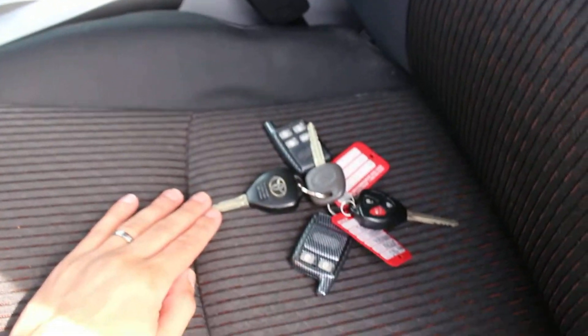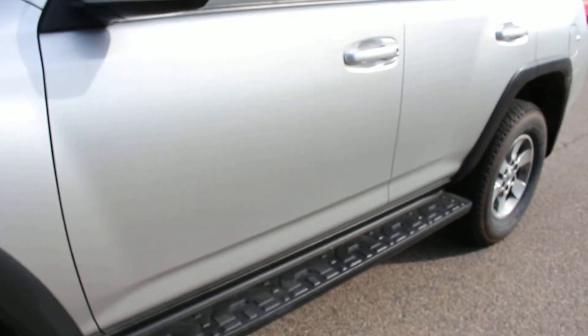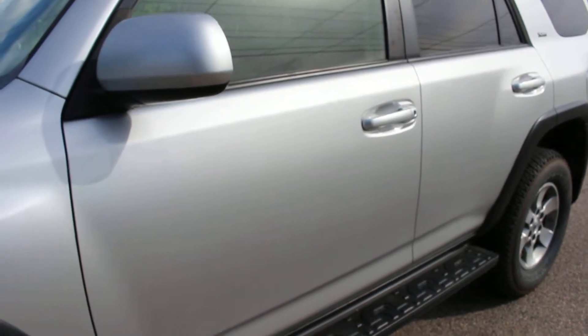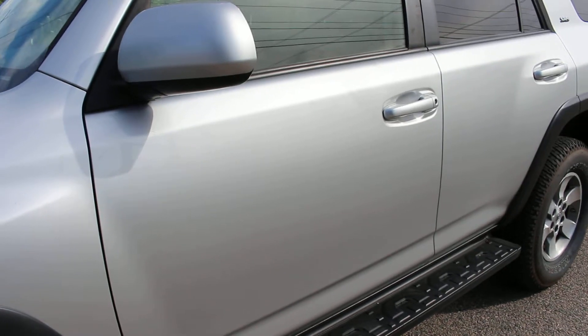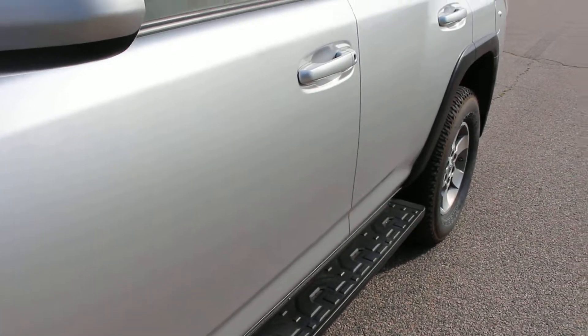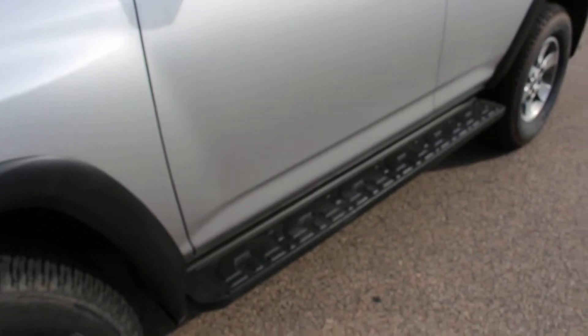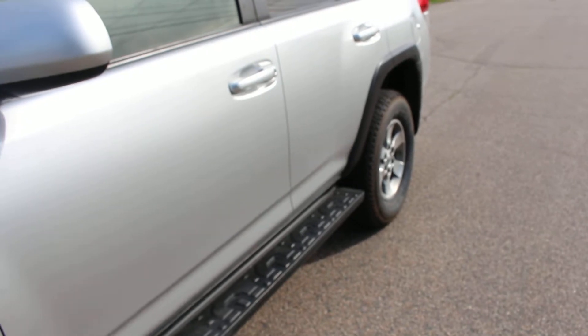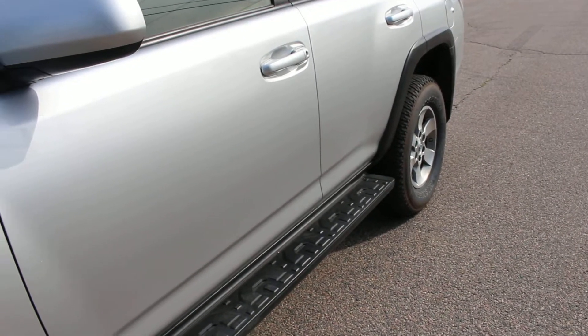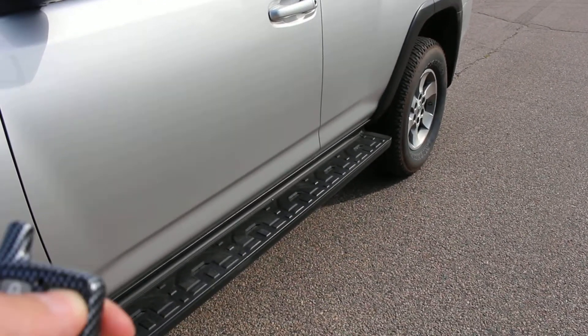Now, this 4Runner actually has five keys. I'm going to show them to you right there. And it has remote start, which I'll show you right now. Sorry about that — I don't quite remember how to turn it on by remote start. Let me try one more time. There it goes — it's that button at the top right.